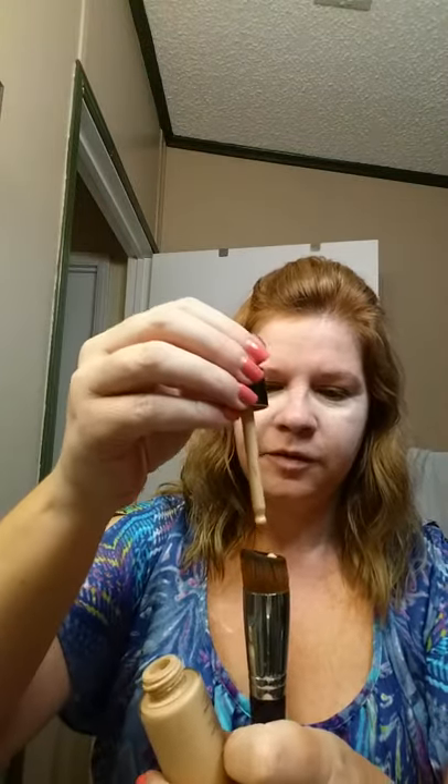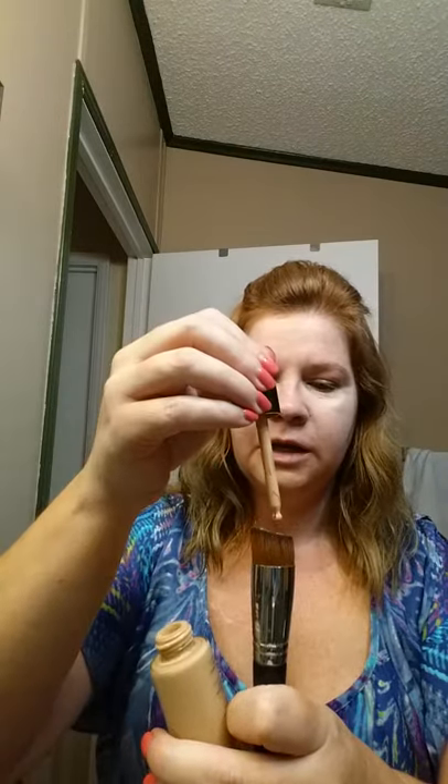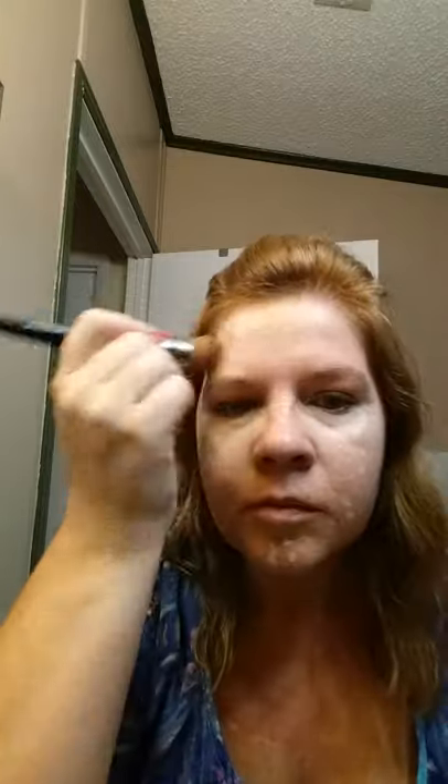Next I'm going to do my foundation. It's our foundation brush — it's awesome, you don't have to have it but I would definitely recommend it, it makes it a lot easier. You only need four to five drops. Just start going in a circular motion — it goes on liquid but it dries to a powdery finish, and it smells good.